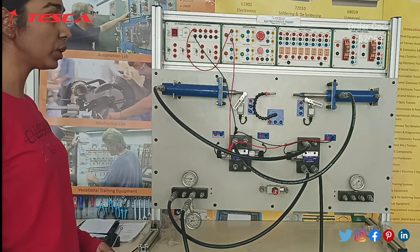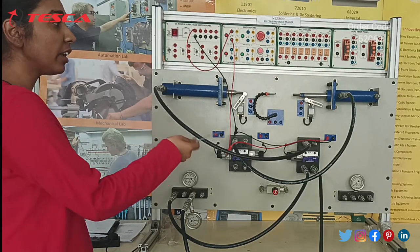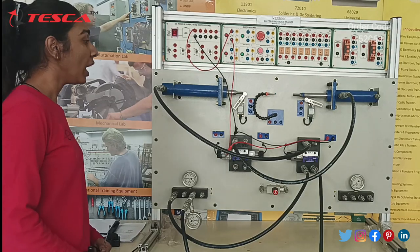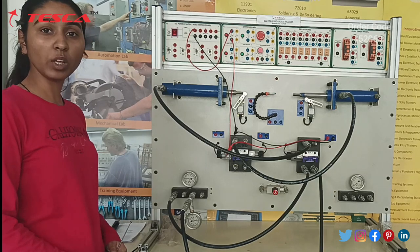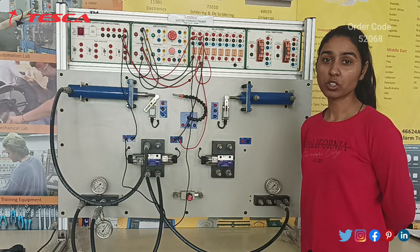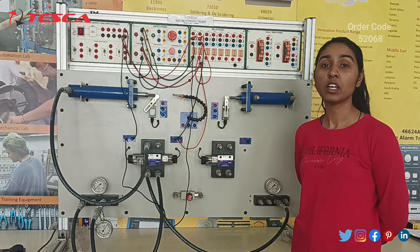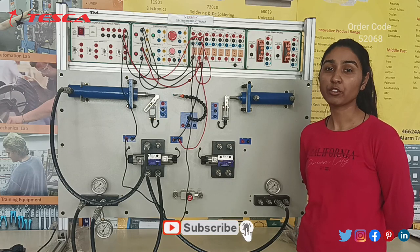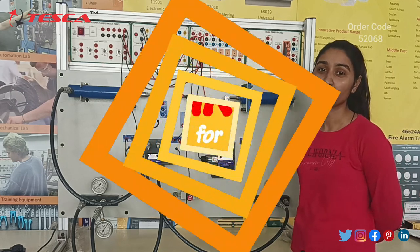In this video we have done two experiments: the first was the working of a single acting cylinder and the other was the working of a double acting cylinder. We can perform more experiments using our reference manual. That was all the demonstration from my side. If you have any queries regarding this project, you can contact us at the Tesca Global website — the link is given in the description. If you liked the video, please like, share, and subscribe to our channel. Thank you for watching.